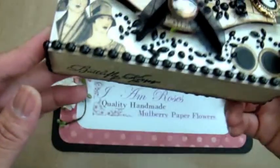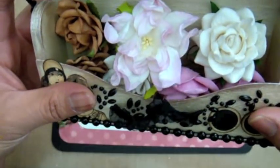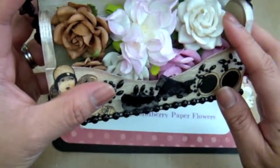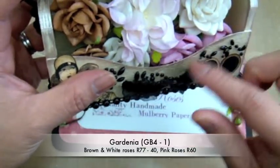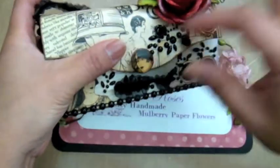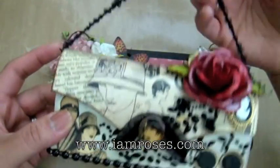I put my signature on the bottom of the box, and then inside I just have a whole bunch of I Am Roses goodies for her — and of course my favorite gardenias. These are the R40s and I have some of the R60s down there in pink and white. I will put all of the codes down below so that you can find those on the website. So really fun, really easy to do and I hope she likes it — this is going out along with her box.